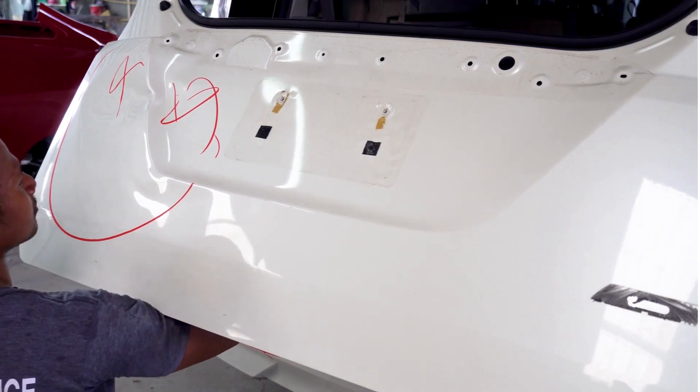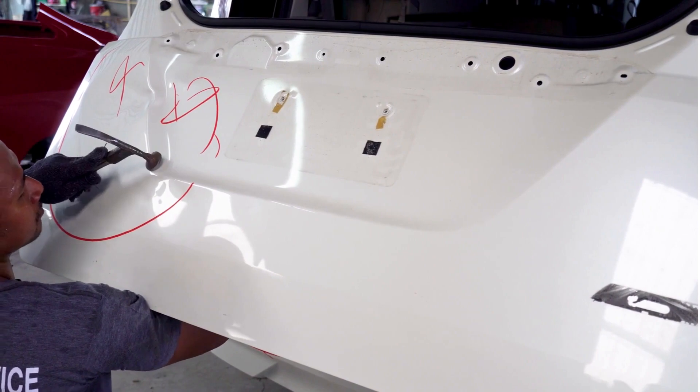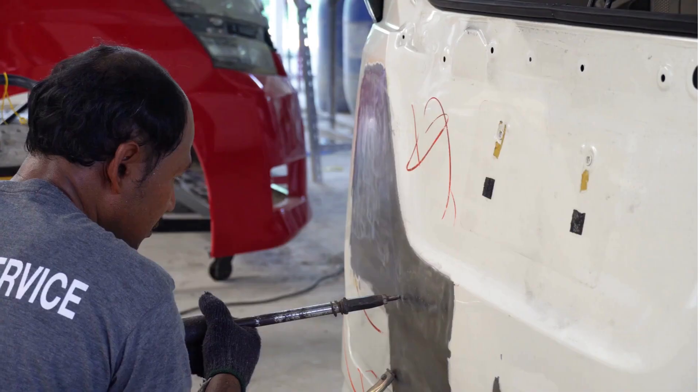Improved aesthetics. Rust can be unsightly and can reduce the resale value of a vehicle. Rust converters can help restore a vehicle's appearance, making it more appealing and valuable.